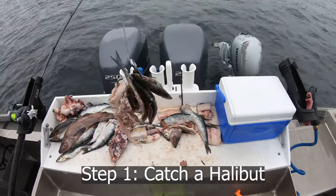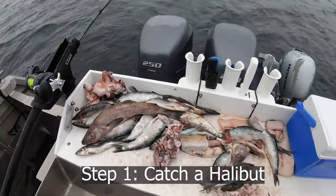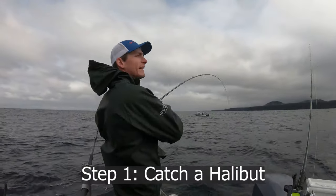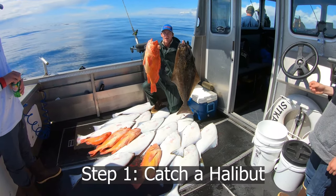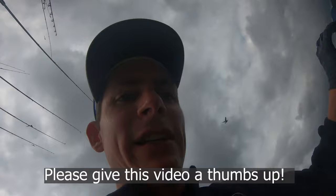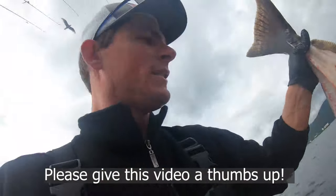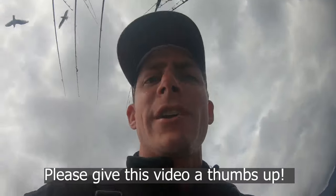We're out here halibut fishing and this is our bait: octopus, herring, and pollock. We're reeling in a halibut — actually just videoing. If you guys like this video, please give it a thumbs up. That'll make it so more people will view it. Subscribe to my channel — I try to do a lot of how-to fishing videos.